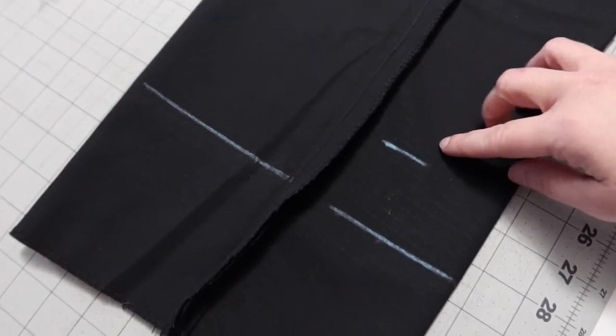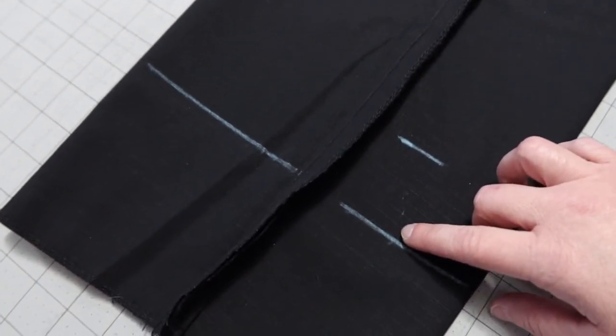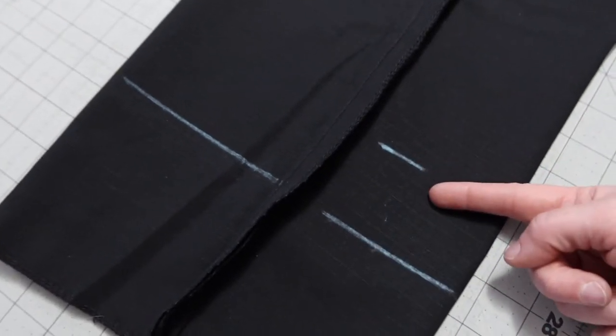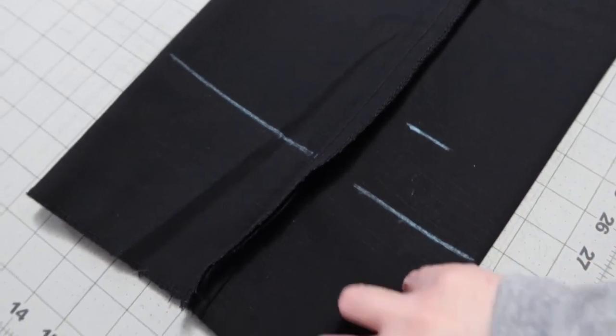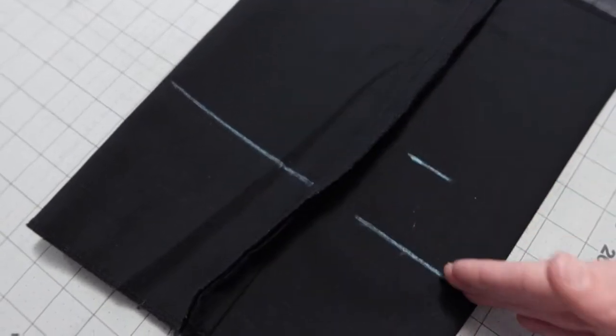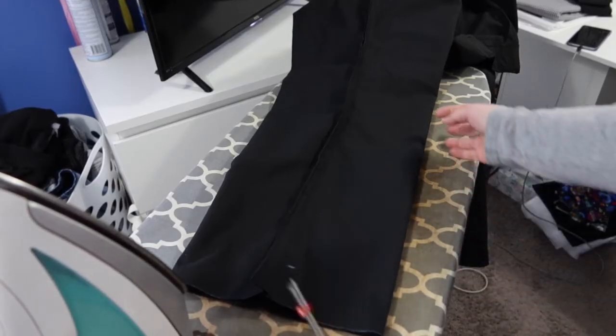I measured the pants — he is a 36x30, so there's my 30-inch mark. Then I went down two more inches so that I have one inch to fold up and another inch to fold over so I can sew it down and you won't see the raw scraggly ends. Do that for both legs and then go ahead and cut this off.